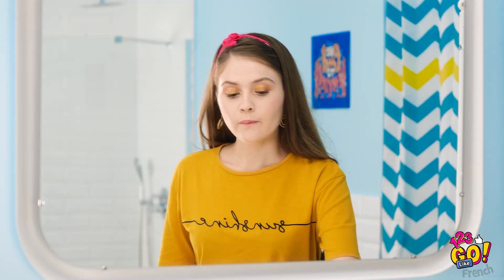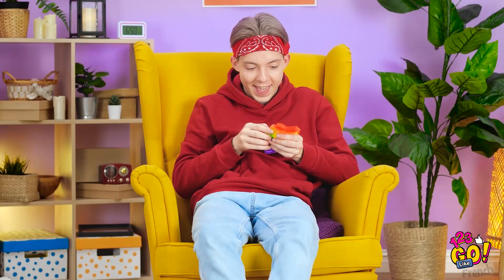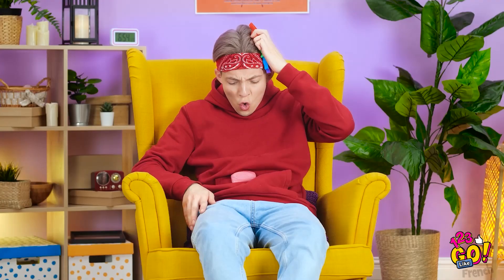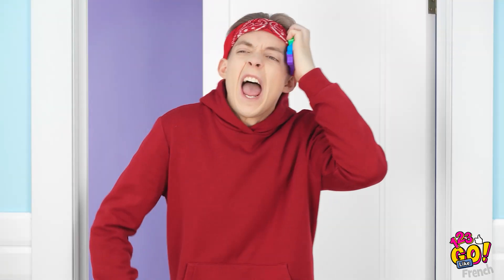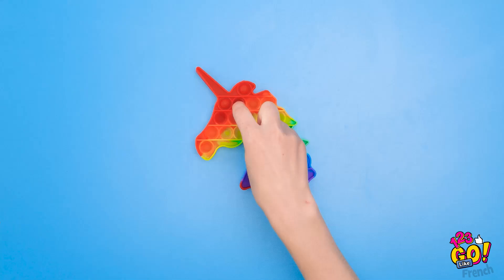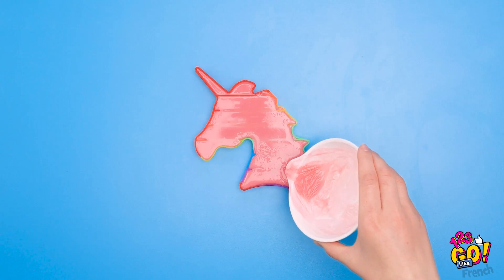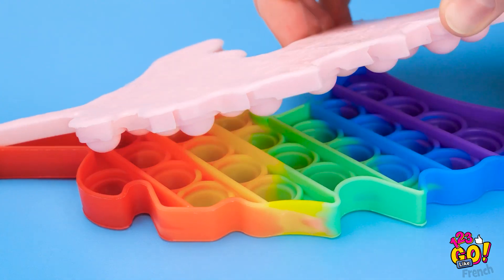Finito! Devo sbrigarmi se voglio andare al cinema! Questa saponetta profuma, ma è così scivolosa! Forza, stai ferma! Guarda come vola! La mensola, colpa mia! Per prima cosa, spingiamo i cerchi giù! Una volta fatto, sciogliamo il sapone. Ora versiamolo nel pop-it! Riempiamo tutti gli spazi! E dopo un'ora circa si è solidificato! Ora hai qualcosa su cui far presa!